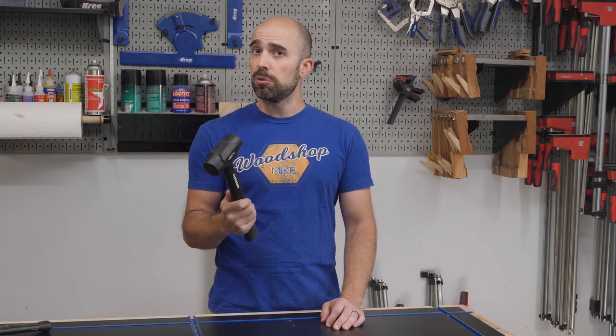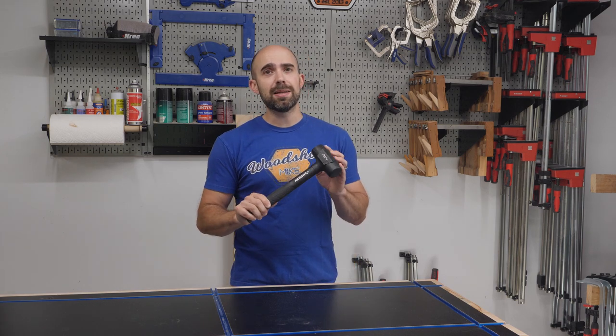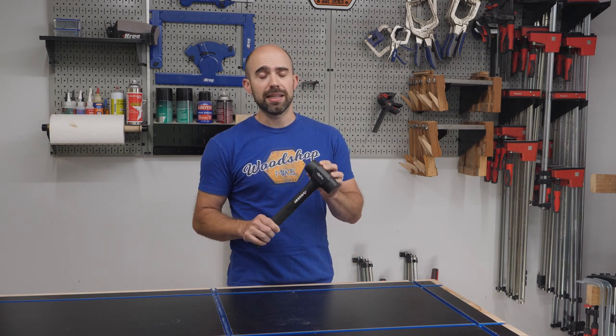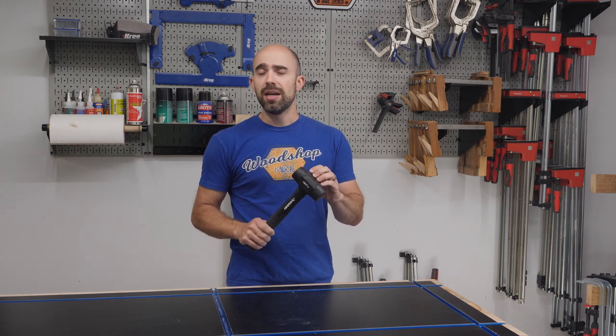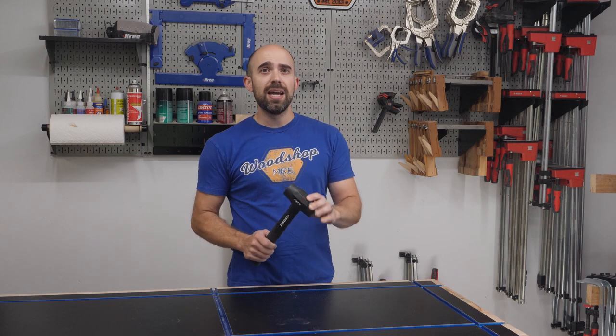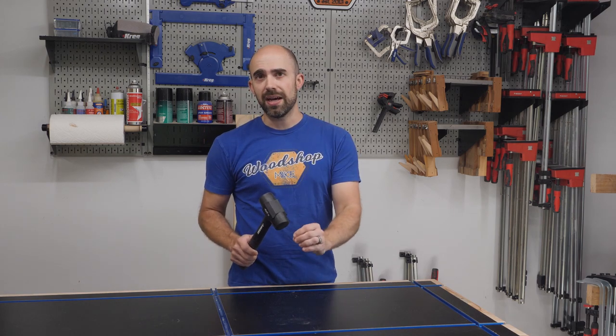This is the 27 ounce dead blow hammer and at first glance you might be wondering — that looks like a rubber mallet, what's the big deal? But there's a big difference. What makes a dead blow hammer different than a rubber mallet is that it is filled with lead shot or sand in the head of the hammer. What that does is it reduces the vibration transferred to your arm, prevents the hammer head from bouncing on the material, and transfers more of the impact into your work piece.